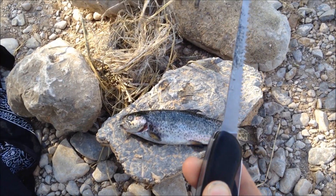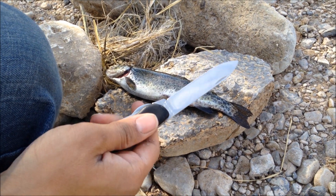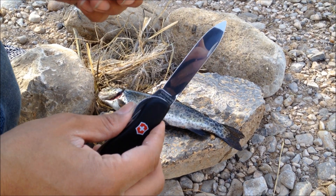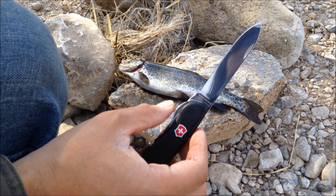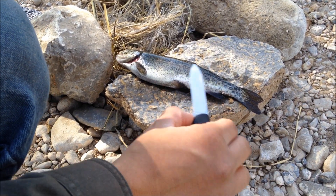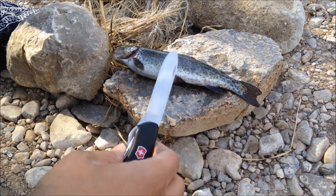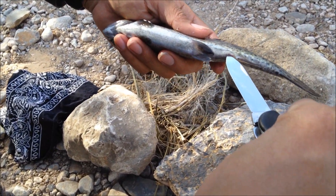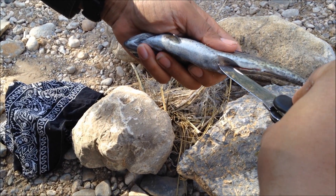Now the moment of truth — let's try the blade out. I've used this blade before so I know it'll perform well. It's a flat grind and good stainless steel — Victorinox keeps the exact steel type secret, but it's very corrosion resistant, so I don't have to worry about guts, blood, or slime. I'm just going to find the vent of the animal and cut. Look how smooth that rides.